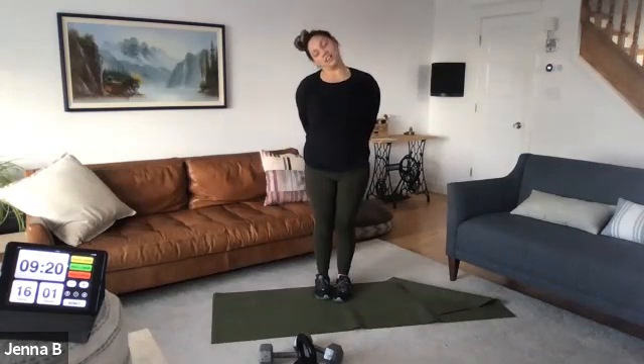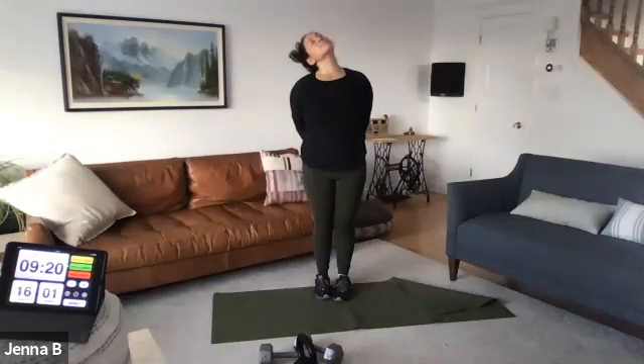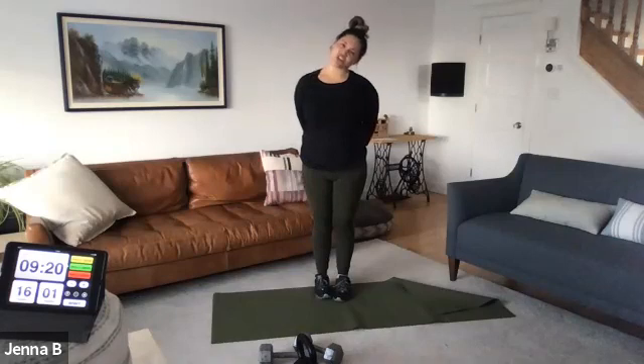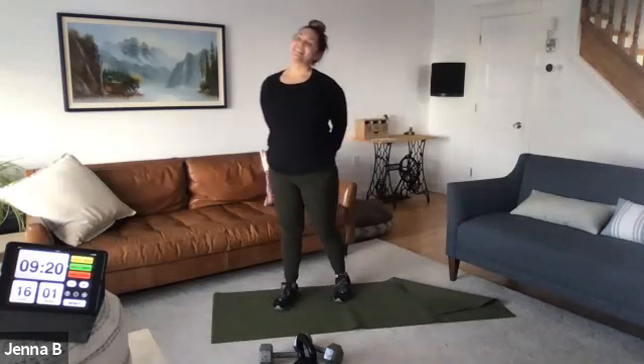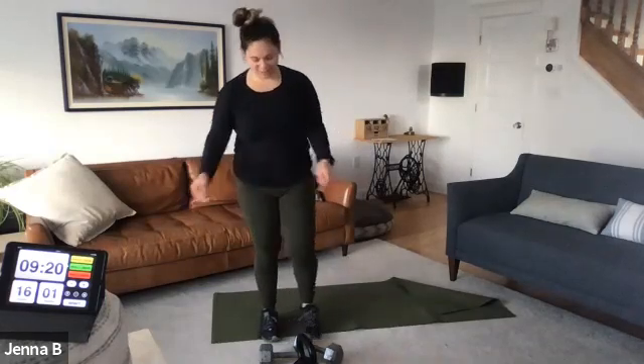Ear to shoulder, look on down, look on up. Other side — ear to shoulder, look on up. Sleep and rest and recovery team makes such a big difference.